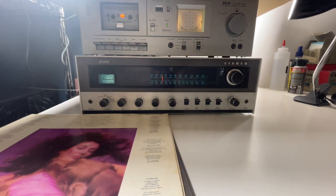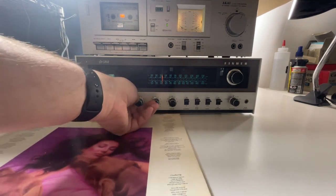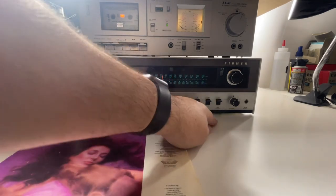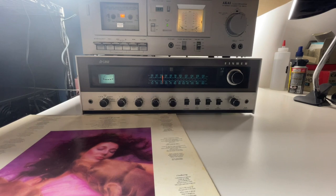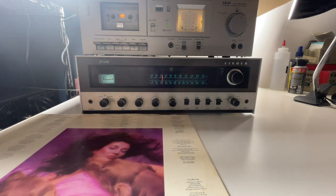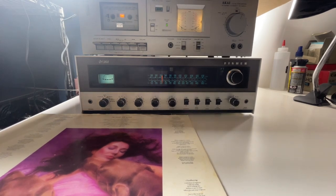Let's see — bass at zero, treble set, balance adjusted, volume down a little bit. We don't have loudness on, high filter off. We'll go through all those different features so you can see it working. We'll probably take the turntable off eventually, so let's just get it going.